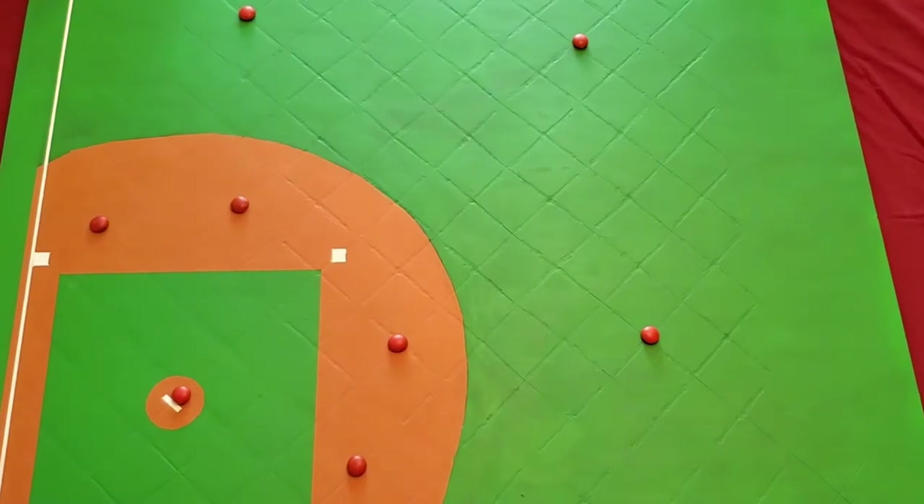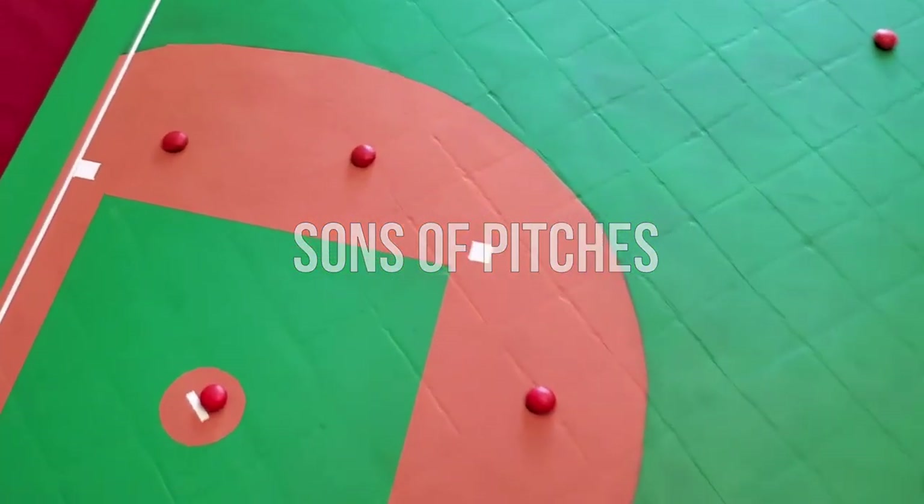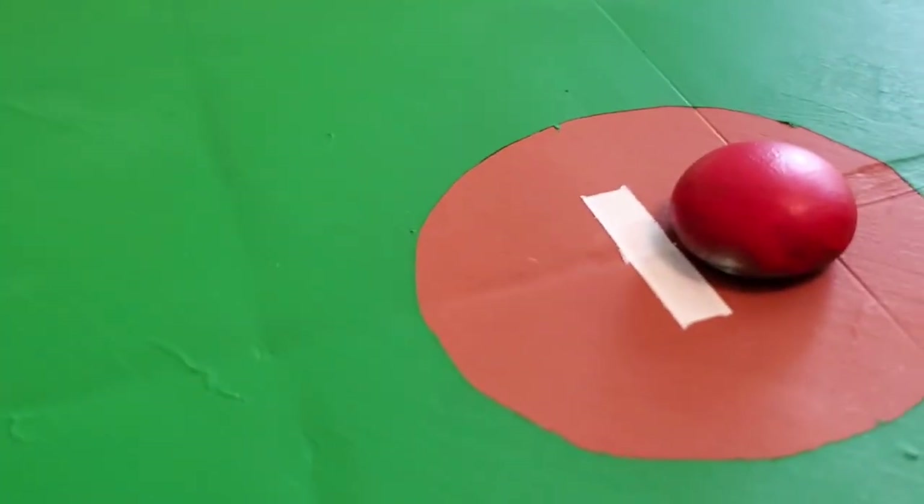Now let's meet their opponents, the Sons of Pitches. My in-laws are real Sons of Pitches. Joe, this is a family-friendly show.